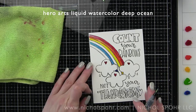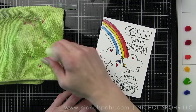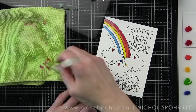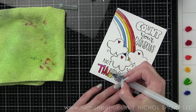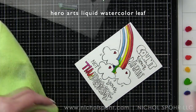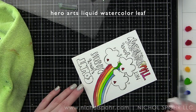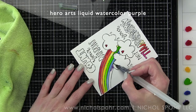Another little tip is to not watercolor right next to each other. So I skipped from the Dandelion Yellow to the Deep Ocean color and then I moved on to the open font letters in the sentiment. I am using a water brush pen to do my watercoloring today. I've added little drops of the color to my glass work surface and then I'm picking it up with a water brush pen and painting it on.